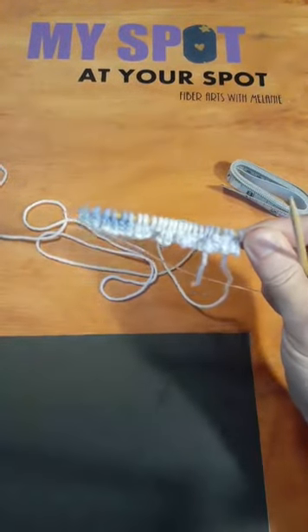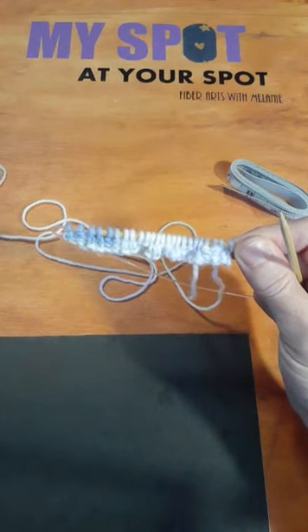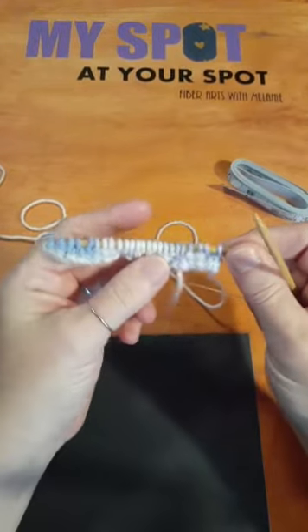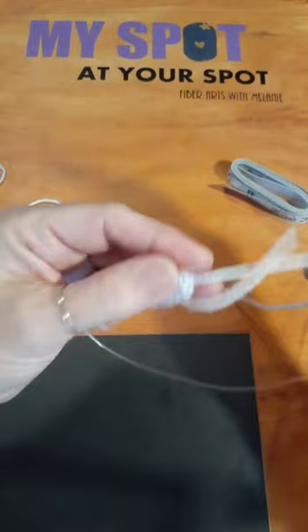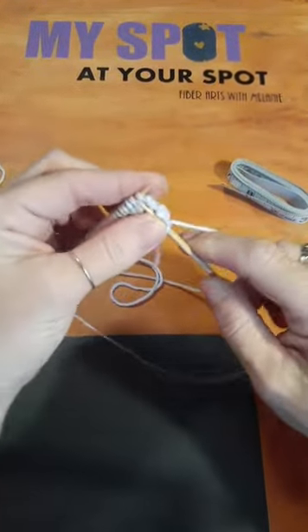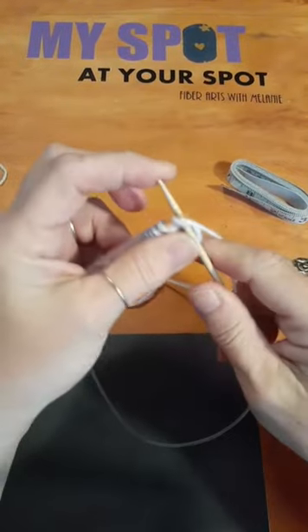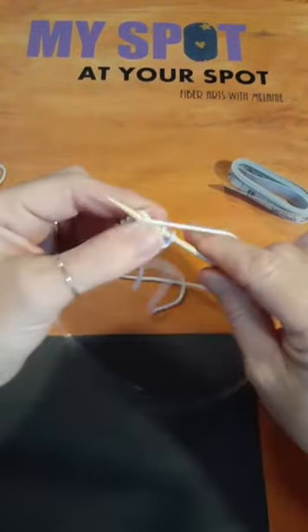My sister makes crochet baby dolls and I'm going to give this sweater to her. My mother actually has one of the dolls at her house right next door, but I'm not going to wake her up to get measurements. We're just going to work with what we've got.